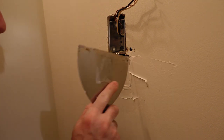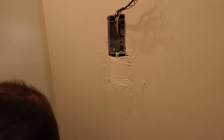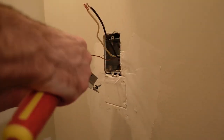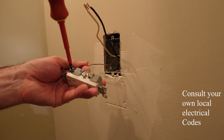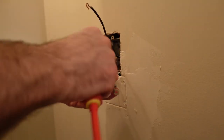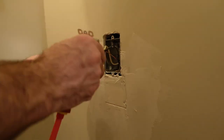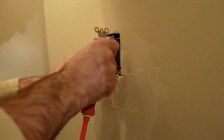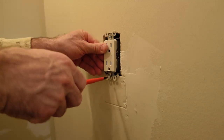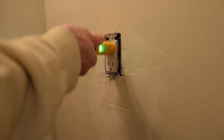Everything is secure. I take some drywall compound — just a scratch coat — to get mud into all the cracks and holes and cover the screws, then let it dry. I reinstall the outlet before everything's finished because I have kids and don't want exposed wires accessible, even with the breaker off. I leave the outlet and cover on overnight to fully set up and dry. With the electrical tester, everything's hooked up correctly.